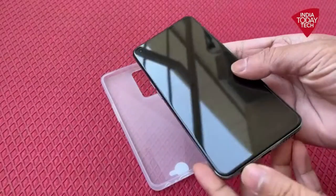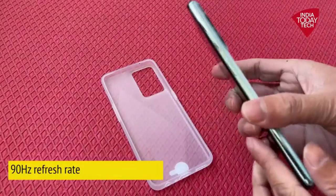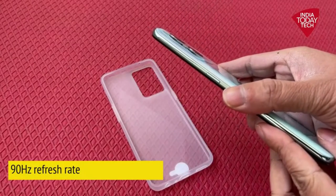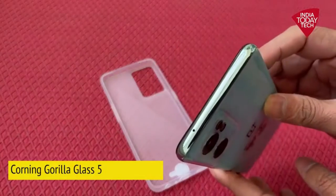Talking about the cameras, it has got a 64 megapixel primary camera, 8 megapixel ultrawide sensor, and 2 megapixel macro sensor. Now talking about the display, it has got a 6.43 inch AMOLED display with 90 hertz refresh rate and Corning Gorilla Glass 5 protection.